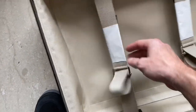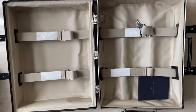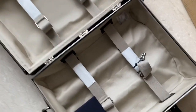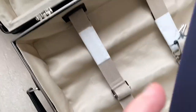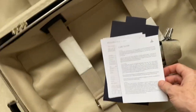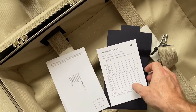We've got the straps — pretty normal. Nice cloth interior. And then there's probably the warranty card in there as well.